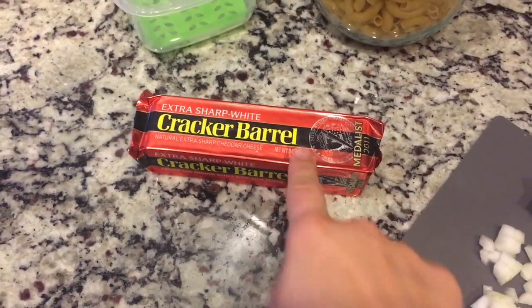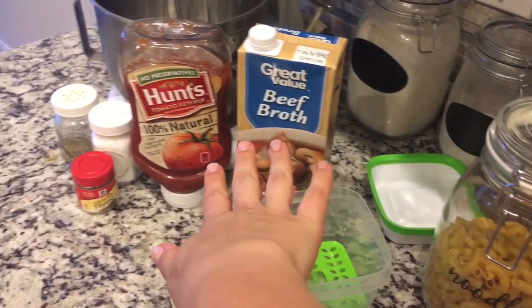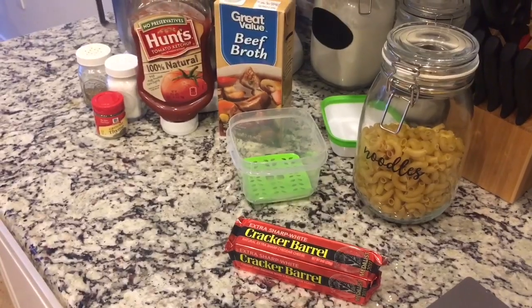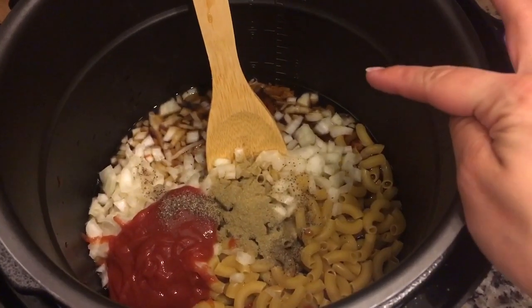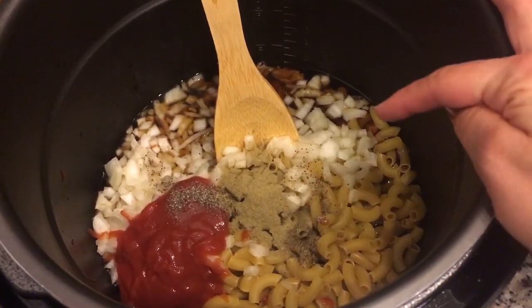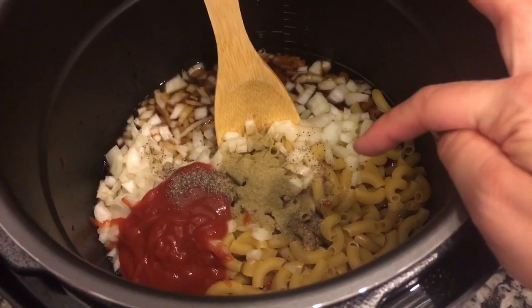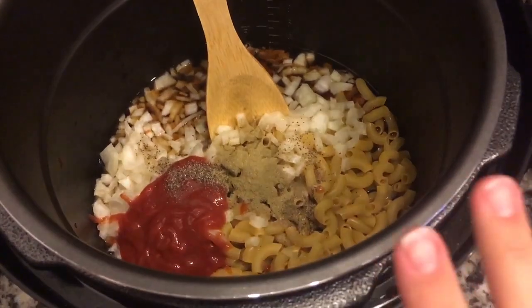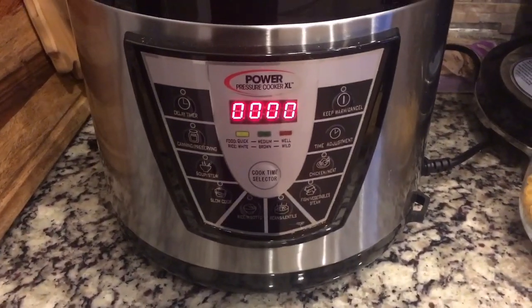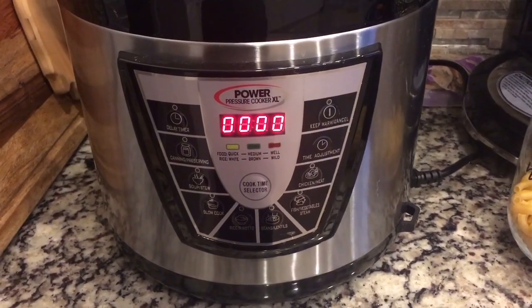My ground turkey is ready to go, so I'm going to put that in the pressure cooker as well as my noodles, broth, ketchup, and all my other things. My onion is chopped. I have all the ingredients except for the cheese in here: three cups of beef broth, two cups of elbow macaroni, white onion chopped, a quarter cup of ketchup, a quarter teaspoon of black pepper, half a teaspoon of salt, half a teaspoon of thyme. I'm going to put the lid on and set it on manual for six minutes on high, as the recipe says.